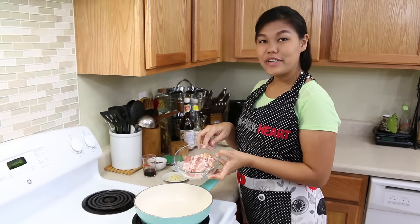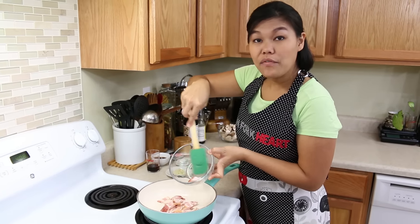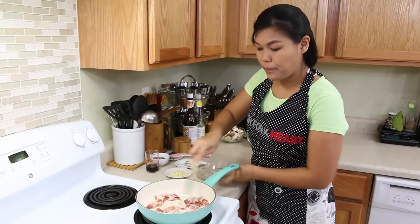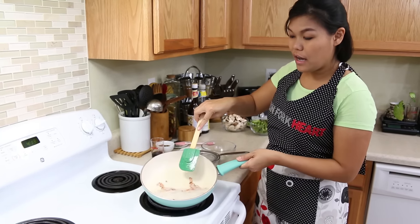First, I'm going to start with our protein. Today I use bacon. No oil inside the pan because the fat from the bacon will run down and turn into the oil. And now our bacon is ready — all the bacon fat has turned into oil.